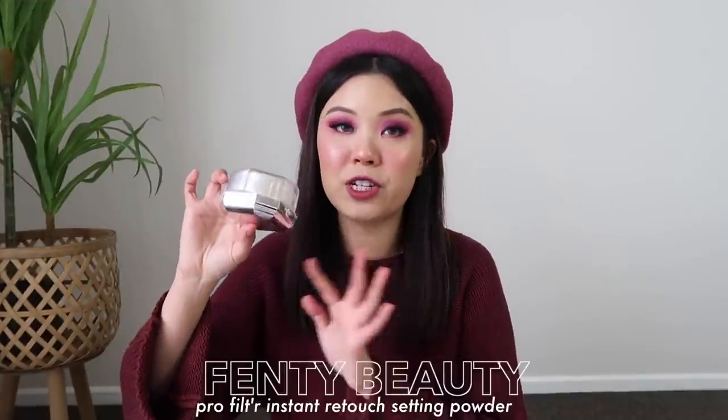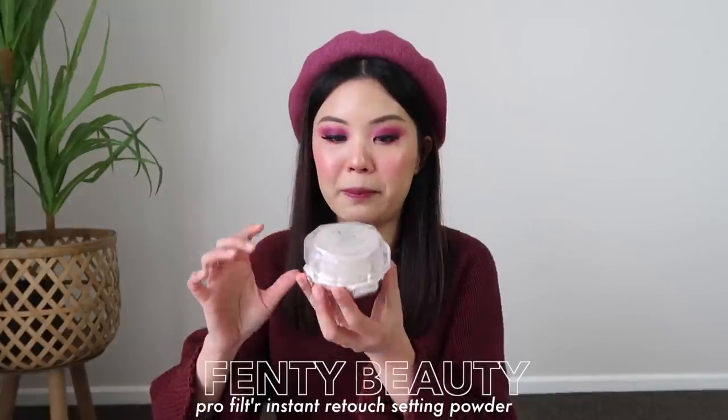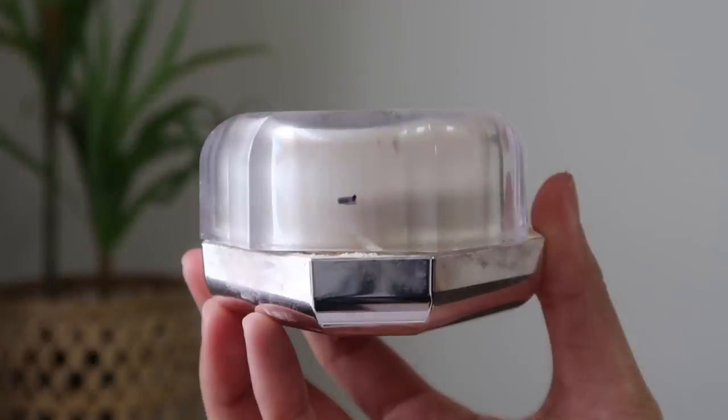For my loose powder, I have the Fenty Beauty Pro Filter Instant Retouch Setting Powder in the shade Butter. This one will be a little bit hard to track as well. If you look through the case, I feel like I got a quarter of the product left. Typically with loose powders, I don't purchase another one until I finish it up. So that's what I mean when I say I sort of already do Project Pan just in my mind. But this will be really fun to keep track of everything.